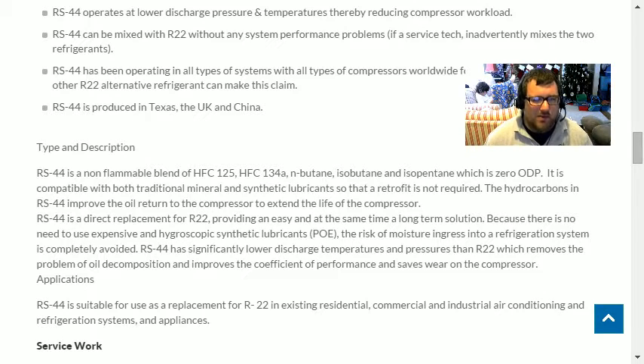RS 44 is a non-flammable blend of HFC-125, 134a, butane, isobutane, and isopentane. All three of those hydrocarbons are flammable, but when kept at a small amount they're classified as non-flammable. HFC-125 serves as a flame retardant — that's the same reason that combining HFC-125 and R-32, which is flammable, produces R-410A, a non-flammable total mixture.